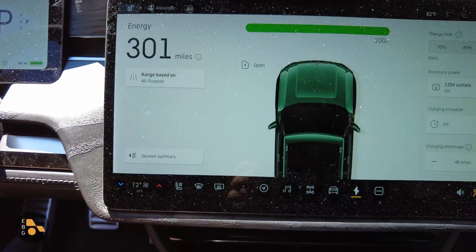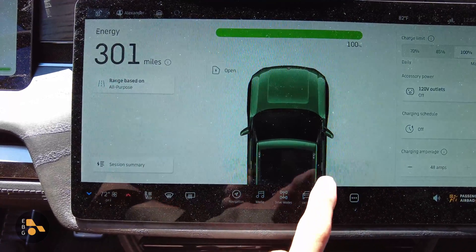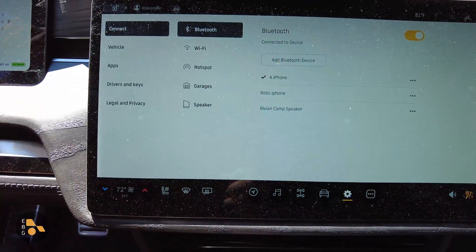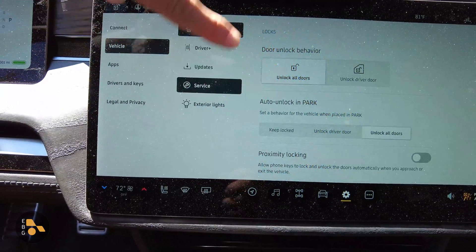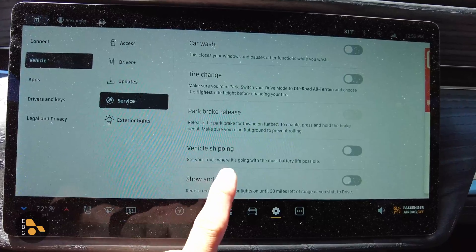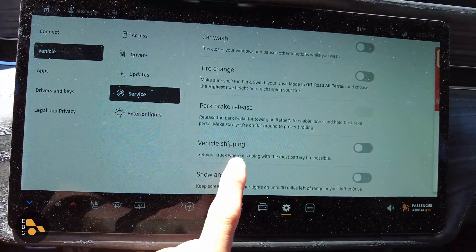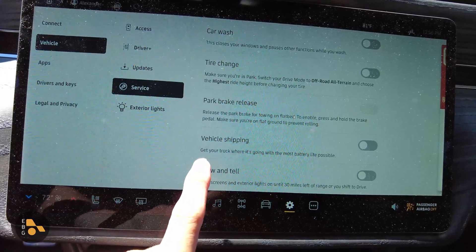Here's the mode that Rivian told us to engage. If I can find it — we go into Settings, then Vehicle Service, and then down here, Vehicle Shipping. So if you're going to leave your vehicle for a long period of time, Rivian was saying go with this Vehicle Shipping option.